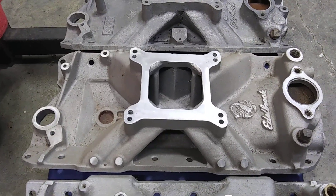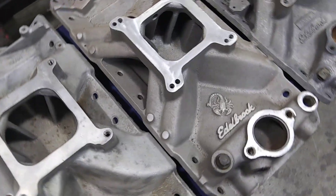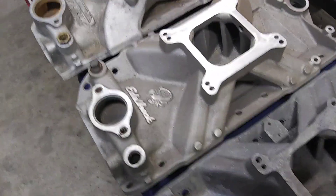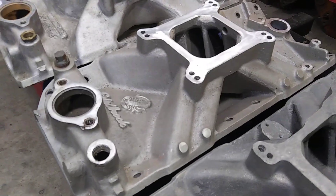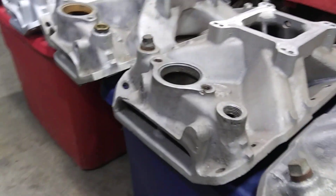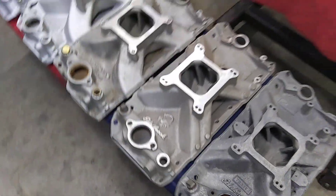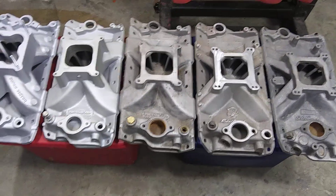They're pretty damn rare now — like a collector's item. They only made them a couple of years and didn't make a whole hell of a lot of them. But that would probably be your first modern-style Edelbrock single plane, what led to the Victor lineup. There you go — the evolution of the Edelbrock intakes.